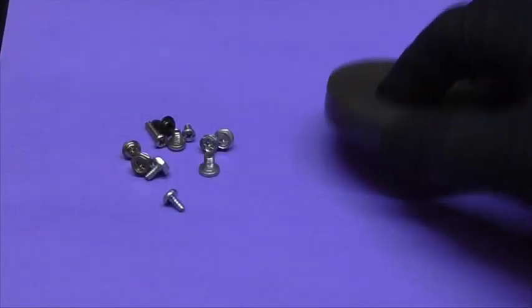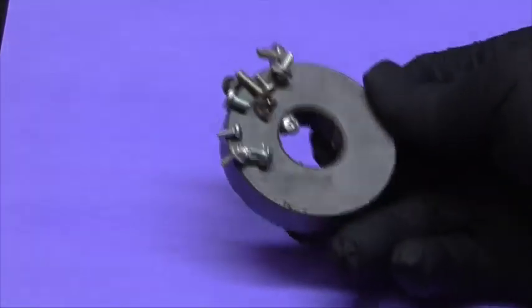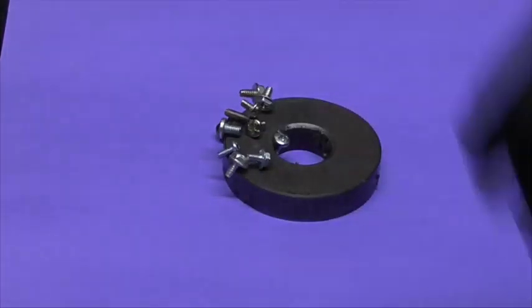First thing you're going to want to get is a magnet. This one I got from a microwave. This is going to tell you whether you have ferrous or non-ferrous metal.